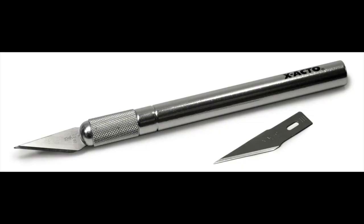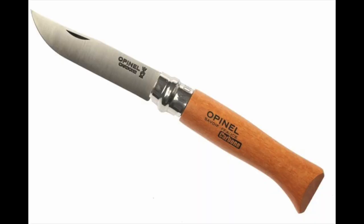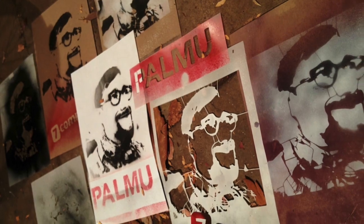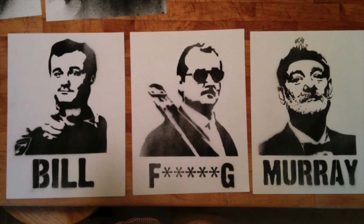To cut the stencil, you'll need to go one of three routes. You can use a sharp, new X-Acto blade, or a craft cutter, or a laser cutter. A pocket knife or kitchen knife is just not going to cut it. If you go the route of the X-Acto knife, expect that the cutting step is going to take some time, and if you make a mistake, it's pretty much game over. But it's old school, and doing it will make you appreciate how awesome the computer-driven cutters really are.